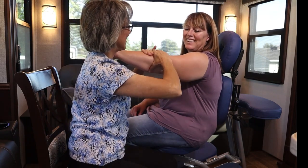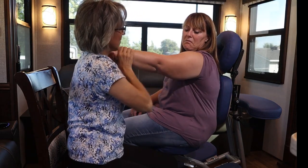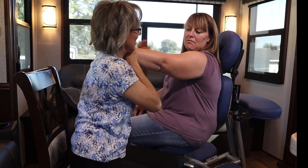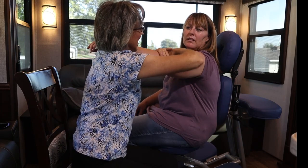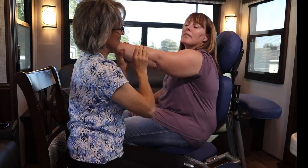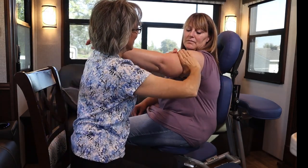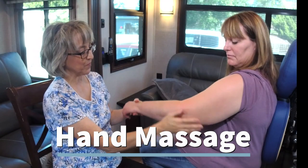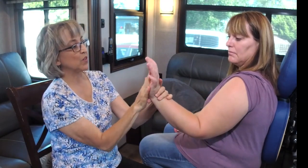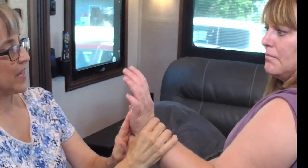Work your way down like this. Some kids will either like a stroke or they won't, and that's okay. We don't have to do every stroke — we just want some skin-to-skin contact. Do that a few times.